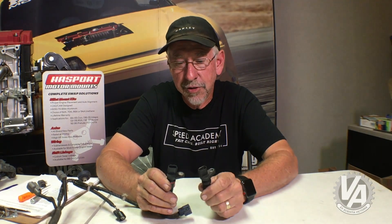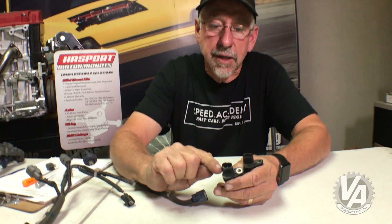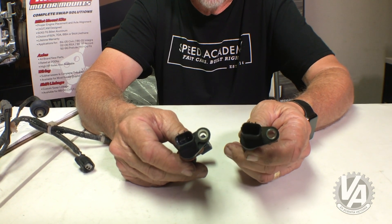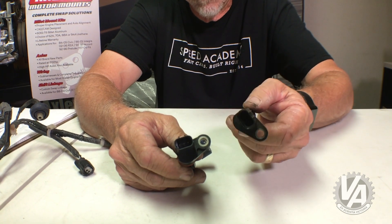So there are a couple of things you can do to fix that problem. One option is to change crank angle sensors. Typically if you go to a salvage yard, this is what you're going to find in a CR-V, so you can just go look for a CR-V crank angle sensor and pay the price for that.